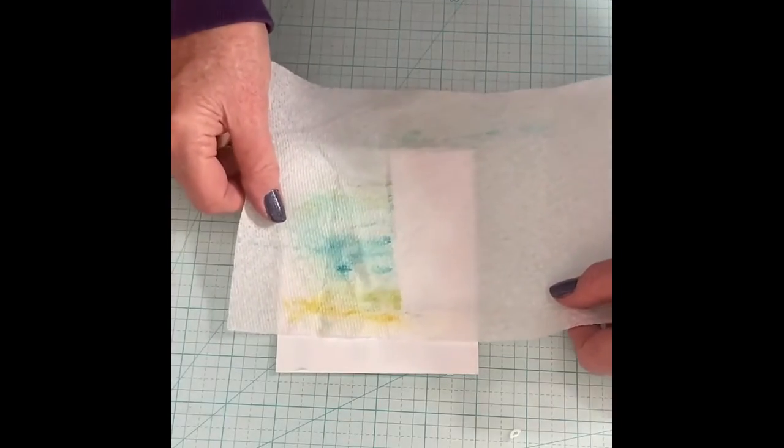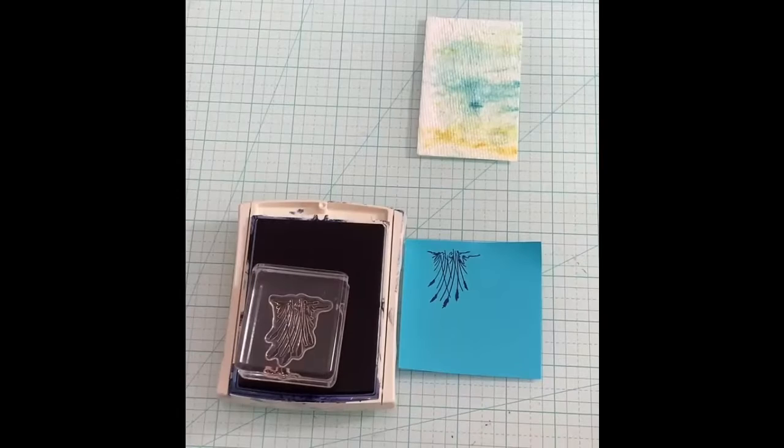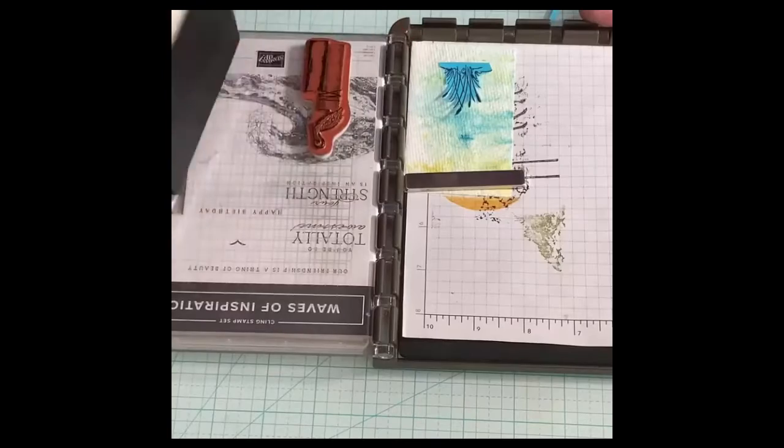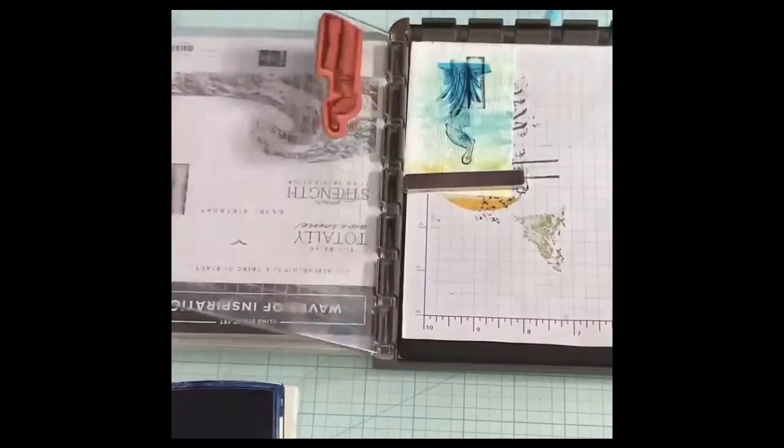I attached it to a card stock base so I could easily trim it down. Originally, I wanted to stamp the pelican and grass image directly on the paper towel, so I created a mask for the grass, stamped the pelican over it, removed the mask, and then stamped the grass in the space left behind.